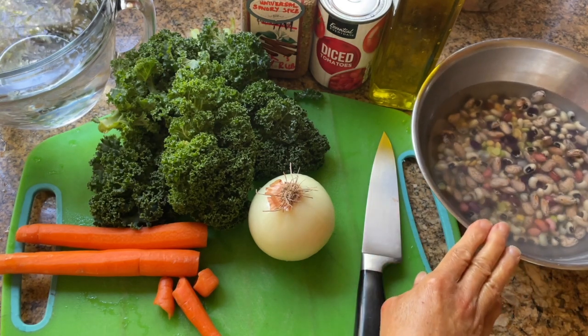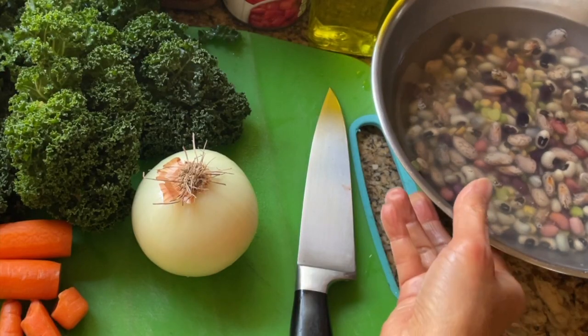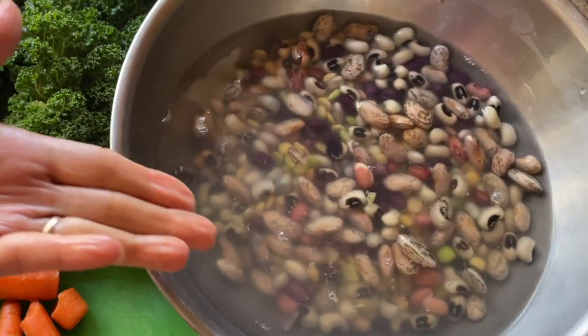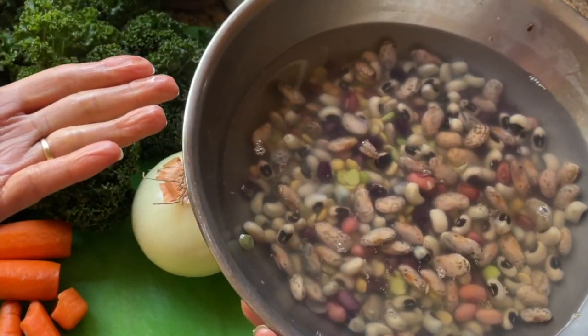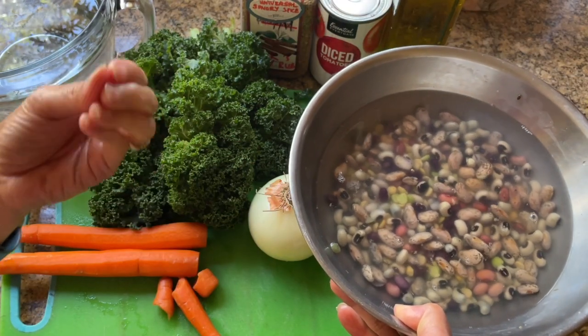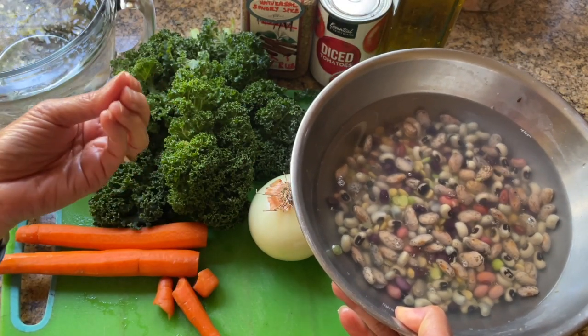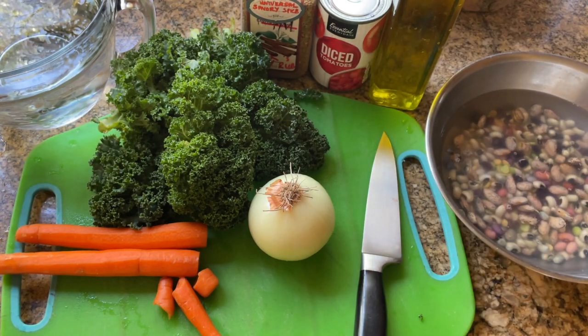You need your bean mix that has been soaking overnight. You'll see that there are bubbles that form — it's the gases emitted from the beans. What I do is regularly wash out the water, putting new water in, to reduce some of the gassiness from the beans.